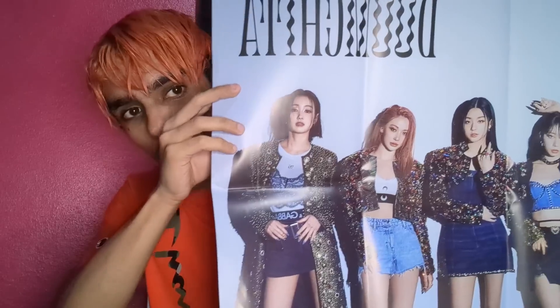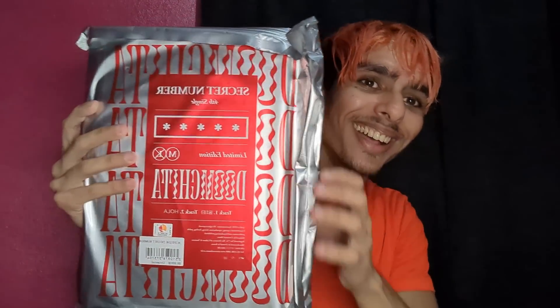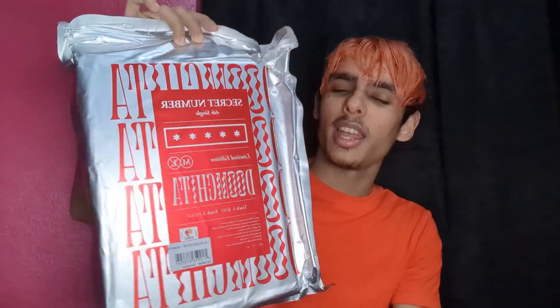We're going to start with the poster. If you guys haven't seen this already, here it is — it is freaking beautiful and amazing. I have like six of these now. I still have one more album arriving, and I'm going to do a giveaway of that album, so stay tuned. But yeah, look at this — it is big and definitely has some weight to it, I guess because of the album and the jacket inside.